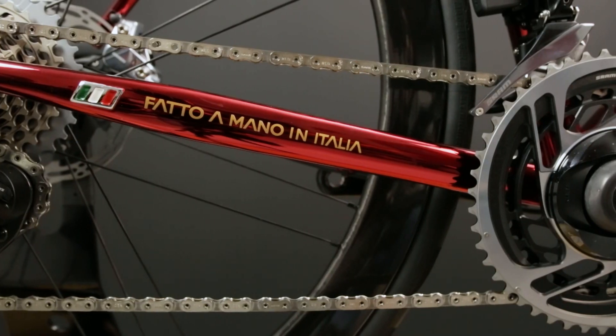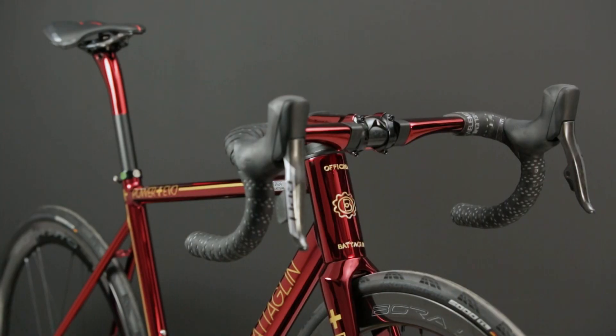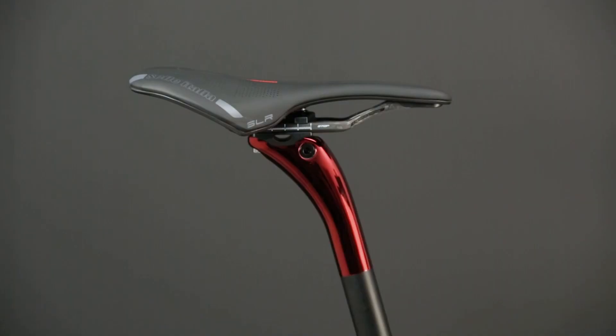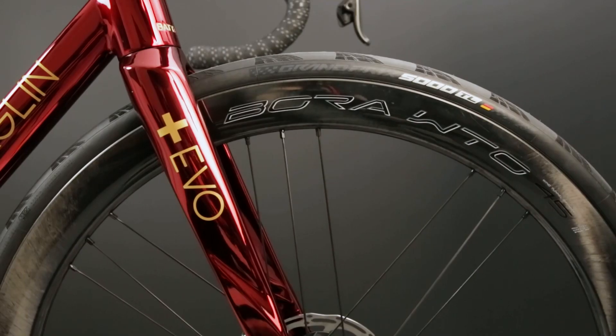Luis tested the bike as soon as he received it. After his first weekend, he said that the ride feel was amazing. He said, it's like I have been riding it for many more years.